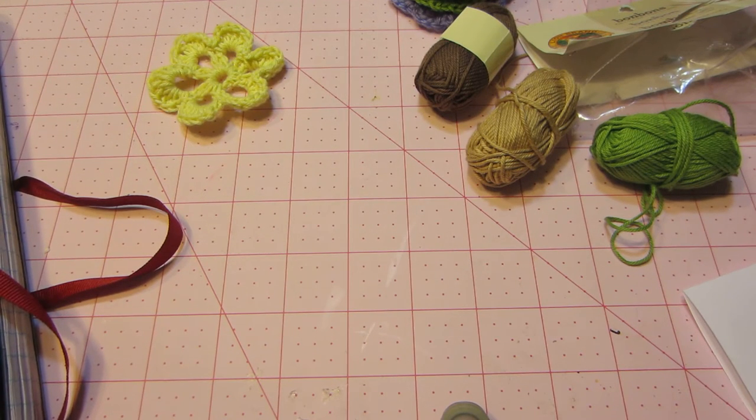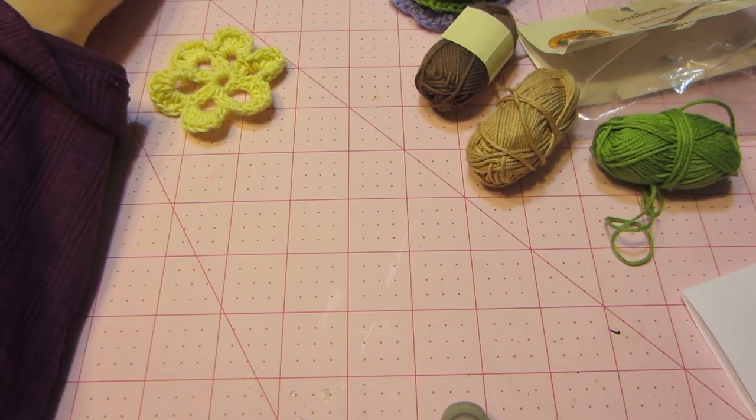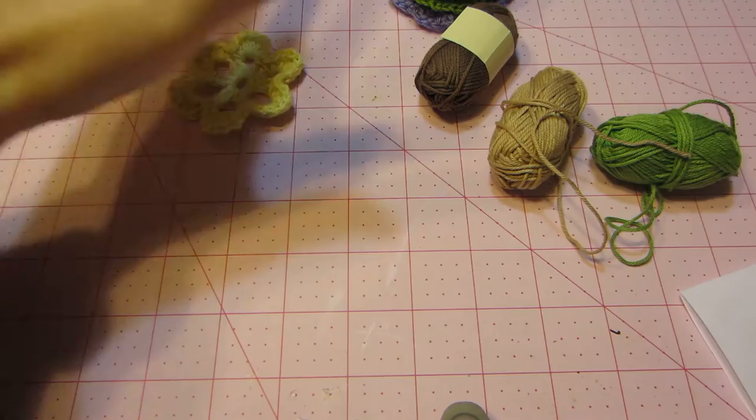Hello, it's Sarah, and I think I'm ready. I have a lot of stuff here in front of me. I've been crocheting, and I've been trying to gather up some shabby chic supplies and things to make some shabby chic projects with.